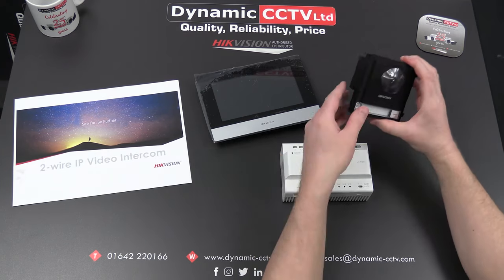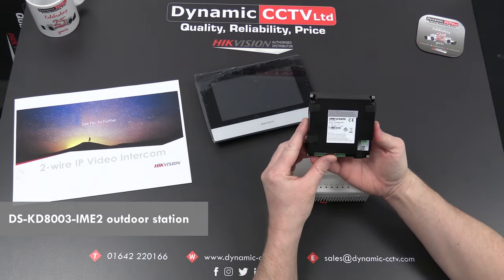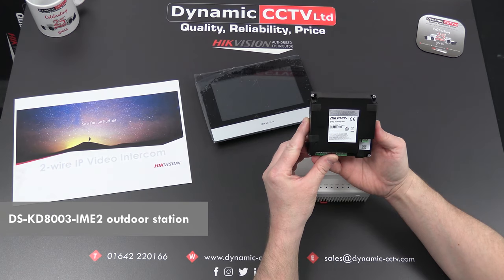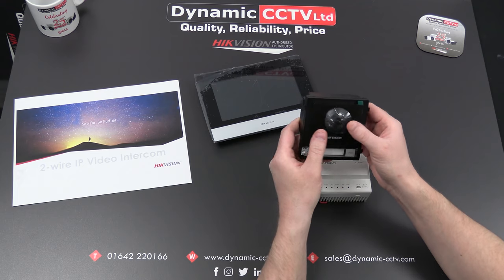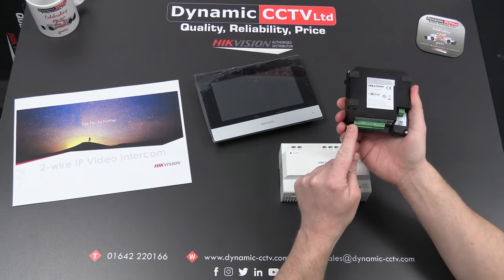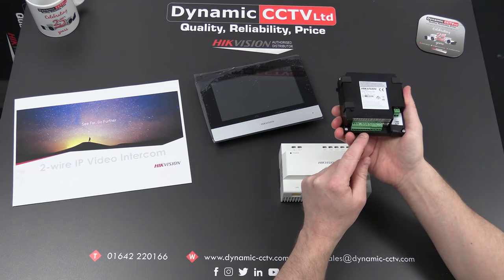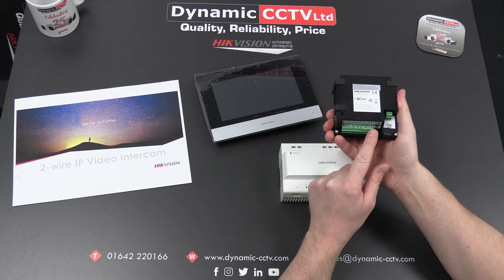This is the outdoor station — a modular unit with model number DSKD8003-IME2. It has a 2 megapixel 180-degree field-of-view camera on the front, a single call button, two lock controls, an RS-45 connection, and four alarm inputs on the rear.